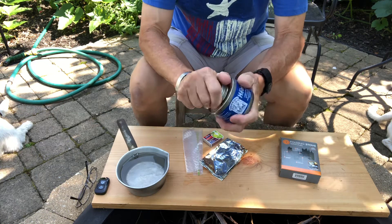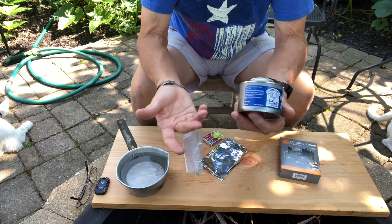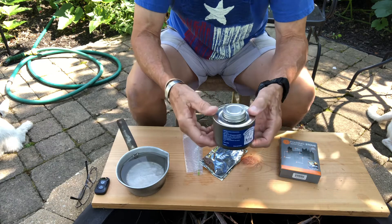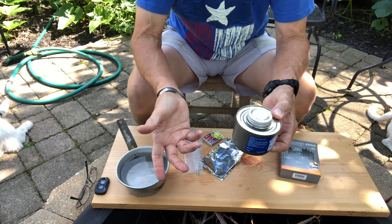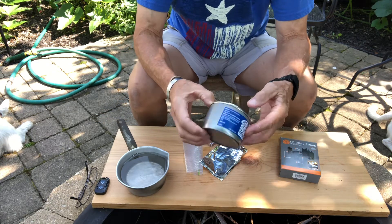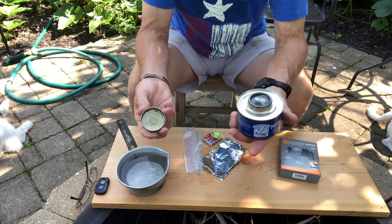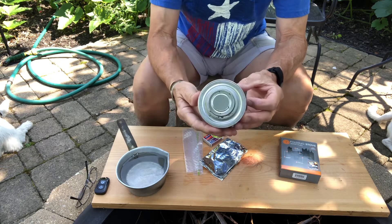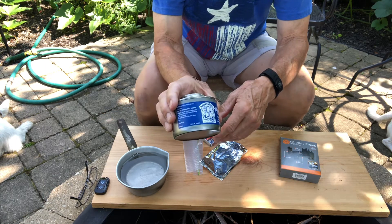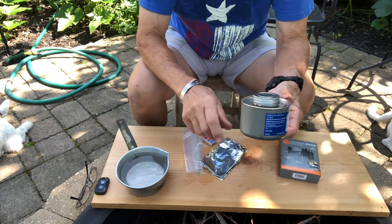So what we're talking about first — this is just Sterno. It produces six hours of heat. You've probably seen it at banquets or catered events, or if you've bought large quantities of beef and chicken at a warehouse club and want to keep it warm. That's all this is, but you can also use it to cook over in a pinch. This one is the Baker's and Chef's brand — Safe Heat, six-hour chafing fuel. I've got a couple of Home Depot buckets full of this stuff.